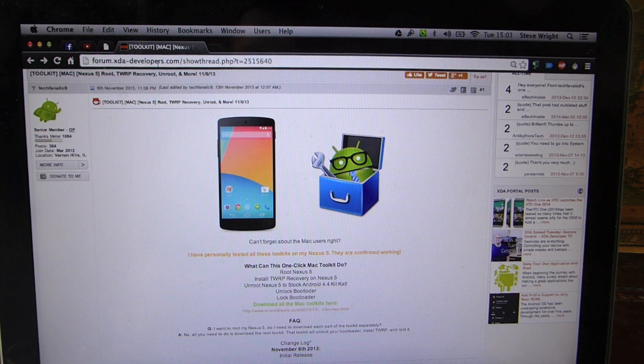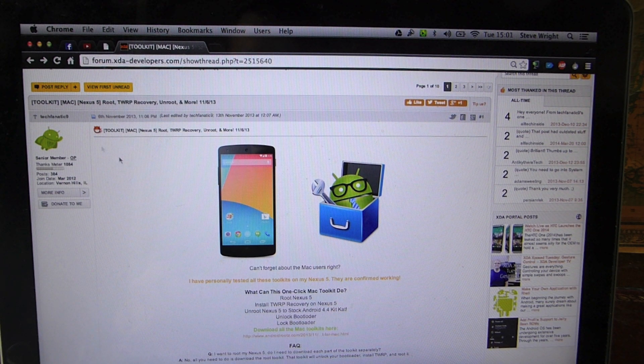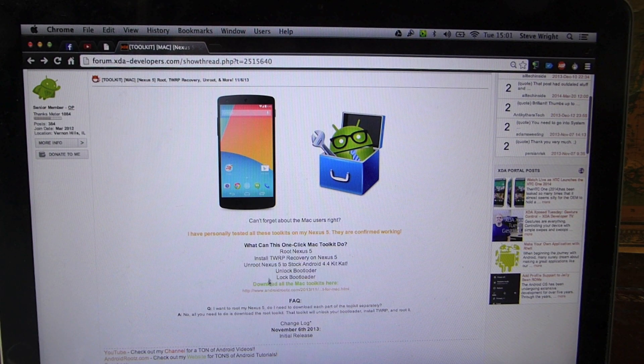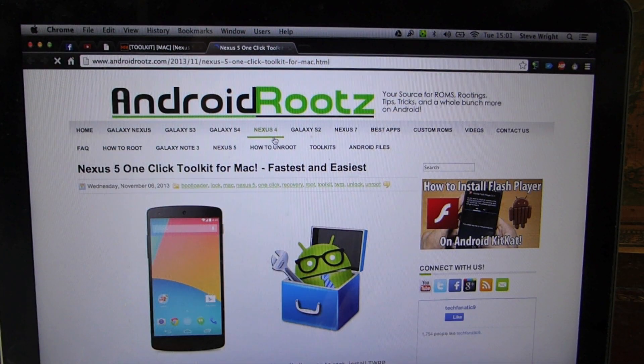First thing you need to do is go to the link in the description and you'll go to this page. All credit to this guy — TechFanatic9. He is a pretty prolific guy on XDA Developers. If you don't know the website, go check it out — it's really, really useful. And you'll get to this page. All you need to do is go to the 'Download All the Mac Toolkits here' link and click that, and this will take you to Android Roots.